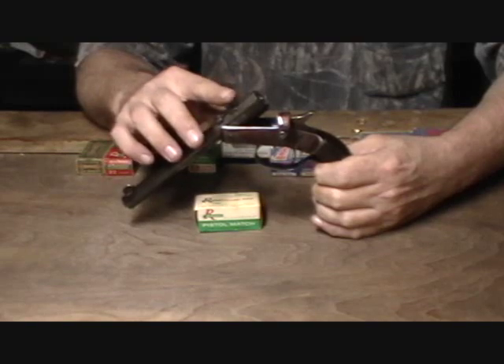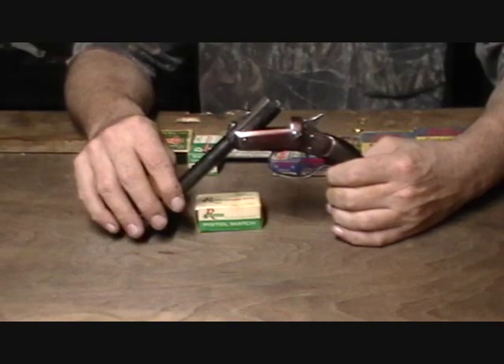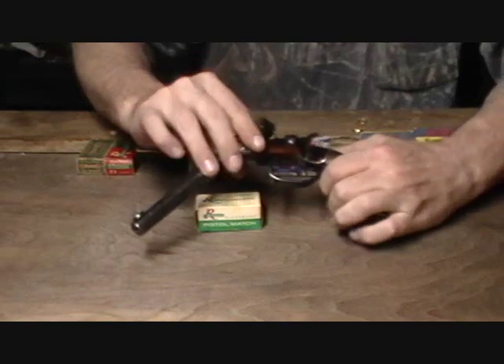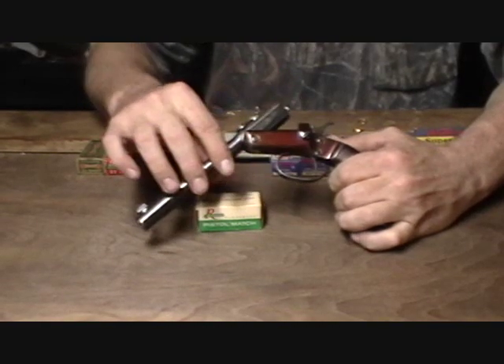They're rated for high speed ammo — Super X type ammo — though I wouldn't recommend shooting it. A lot of people did. One of the big reasons I don't recommend shooting it is these frames are made out of cast iron, not steel, and this locking mechanism will wear over time.